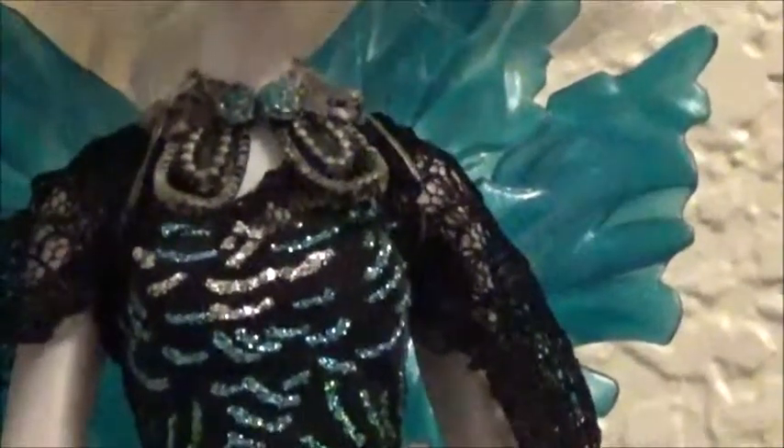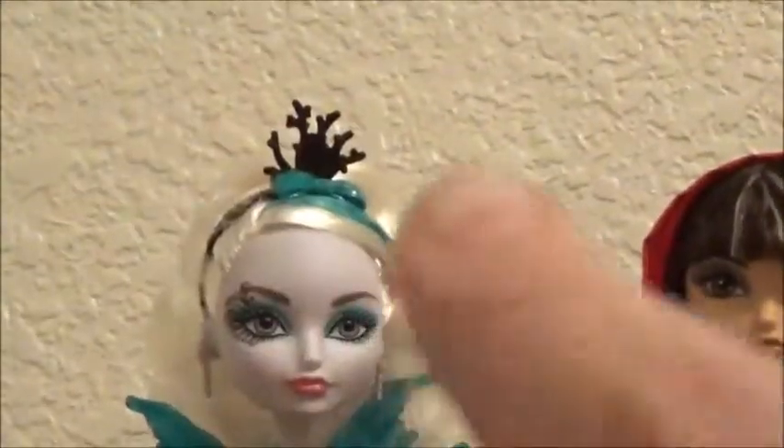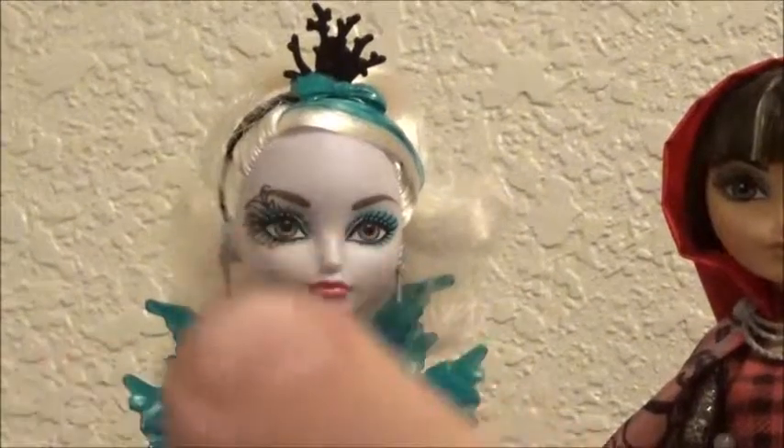If you see here, I did her necklace. I was thinking about doing her wings, but I thought they were really pretty just the way they were so I really didn't do that. I still want to do her headband a little bit — add a little silver up there. And I need to do her earrings.